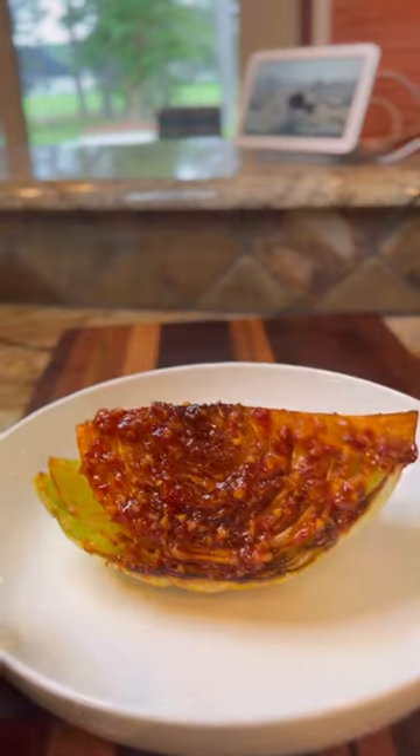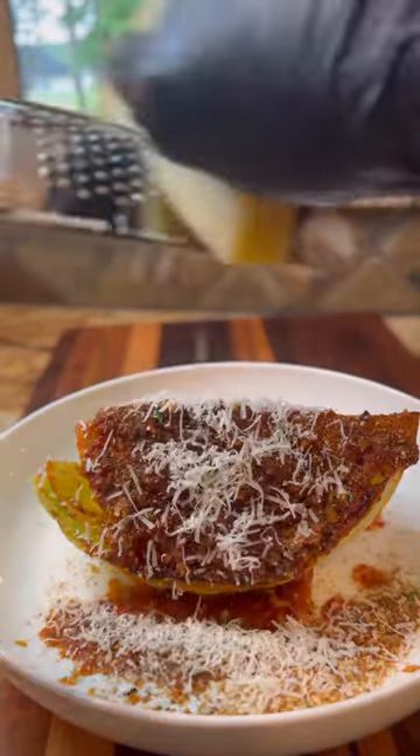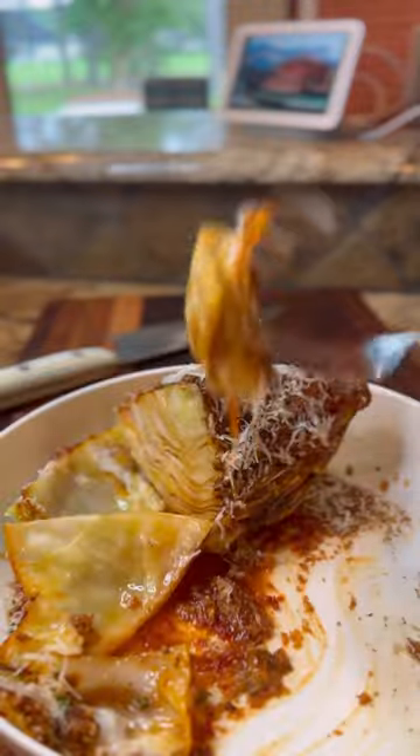Eating cabbage for weight loss can be boring if you can't find many ways to prepare it. But this chili garlic loaded cabbage is something I can eat every single day and it's so easy to make.